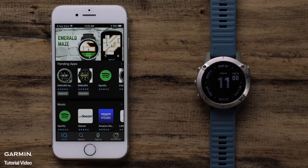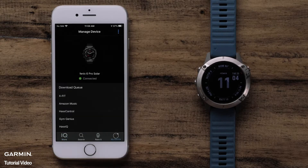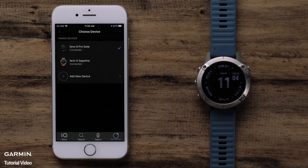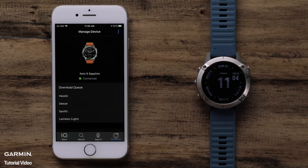If you have more than one Garmin watch and need to choose the watch you want to modify, select My Device. Then select the three dots icon at the top right of the screen. Tap Select Device and choose the watch you want to change. Then we can go back to the main ConnectIQ Store page.